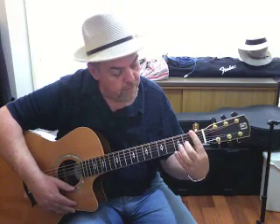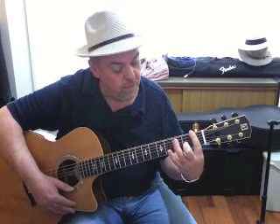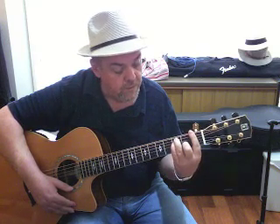In this case, we have our index finger right across the first fret, we have our middle finger just behind the second fret of the G or third string, we have our ring finger just behind the third fret of the A or fifth string, and our little finger just behind the third fret of the D or fourth string.